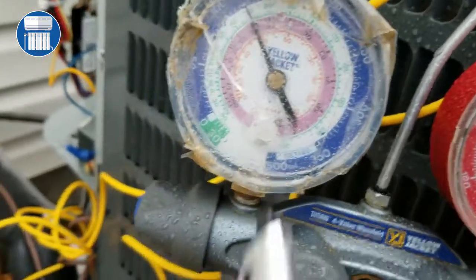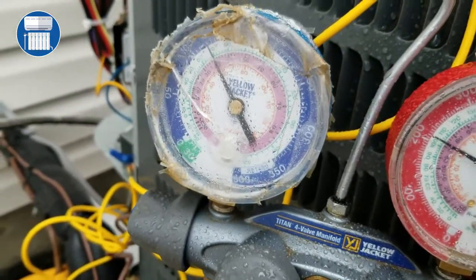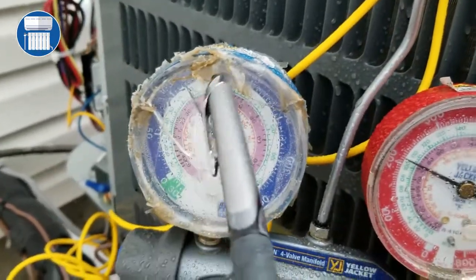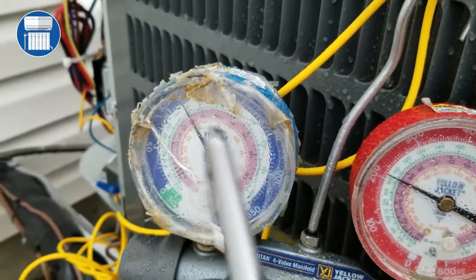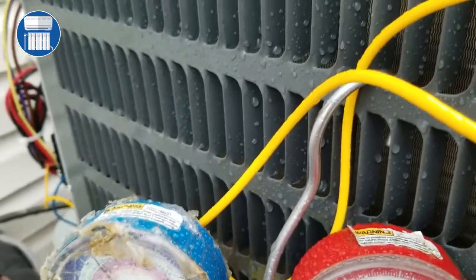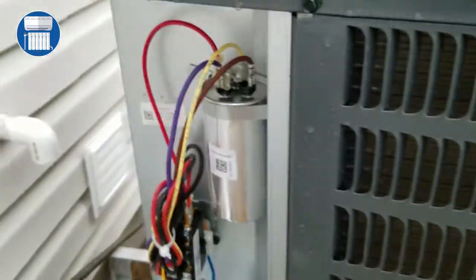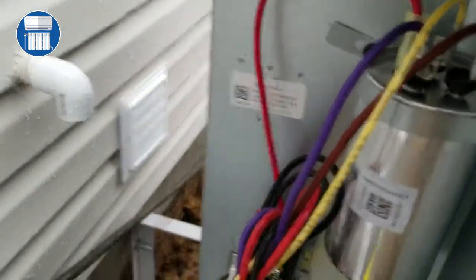I just wanted to go through the steps to show you guys how to read the regular manifold gauge. I know we all go with the fancy gauge, but I think it's really important that we learn how to read this manifold gauge. This is the furnace here — in a minute I'll be taking some pressures, which will maybe be covered in another video.